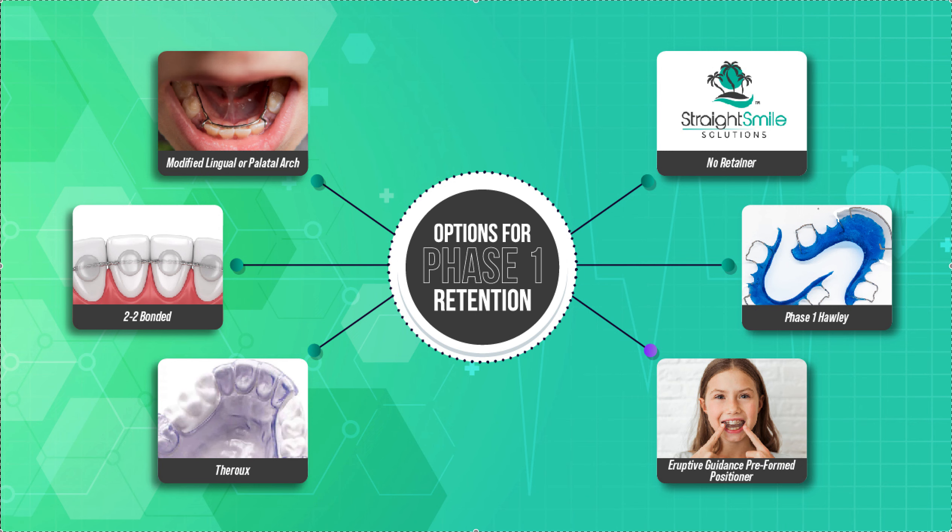Hey, it's Dr. Amanda with Straight Smile Solutions, straightsmilesolutions.com. I wanted to go ahead and make an updated video on options for phase one retention. There are actually six options — originally I had put a video up that said there were four, and then I was like, no, there's more than that. So let's go over each option. It really depends on the case, the patient, and what they want.